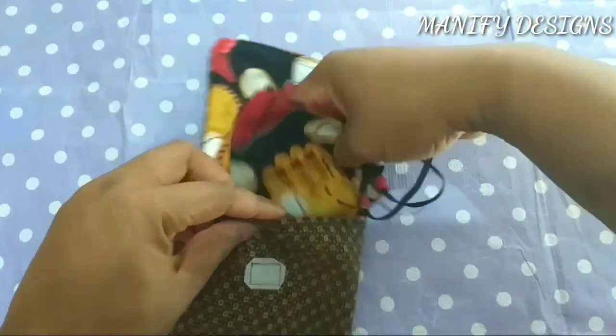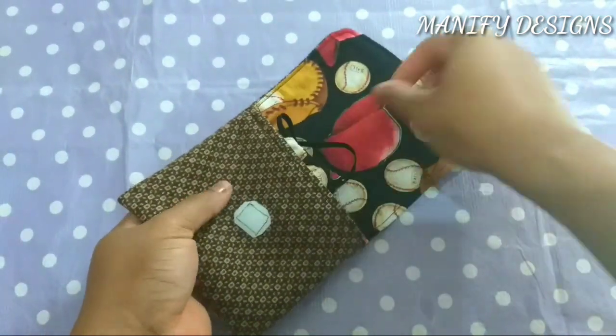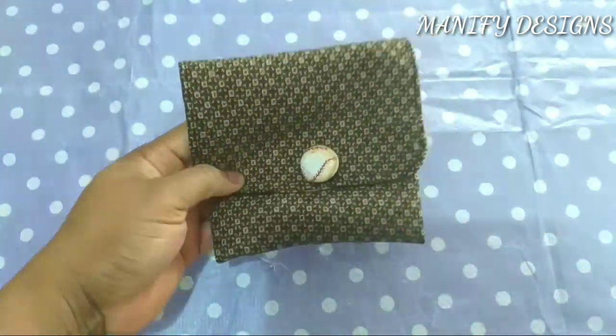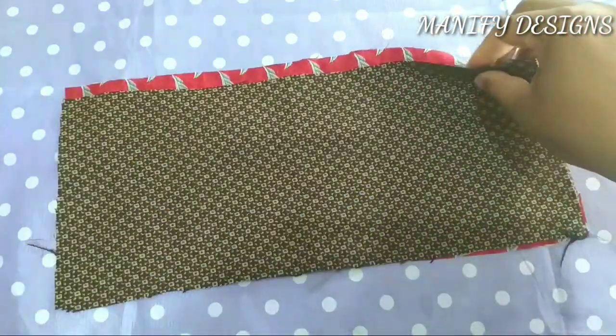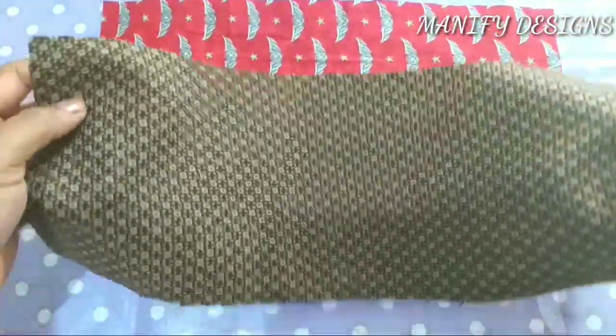You're going to use either a velcro or button. It's quite easy to make. I've already made the one with a velcro, but I will also show making the one with a button, and I'll put in adding a snap button.